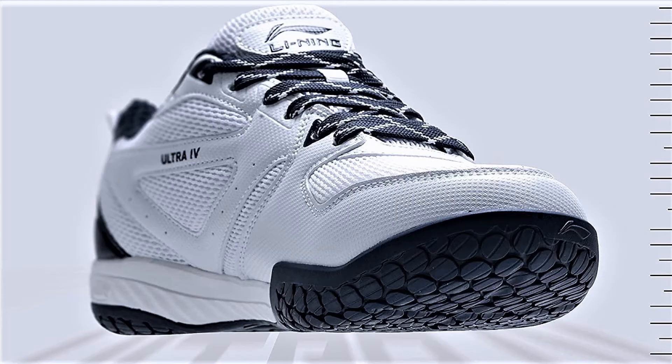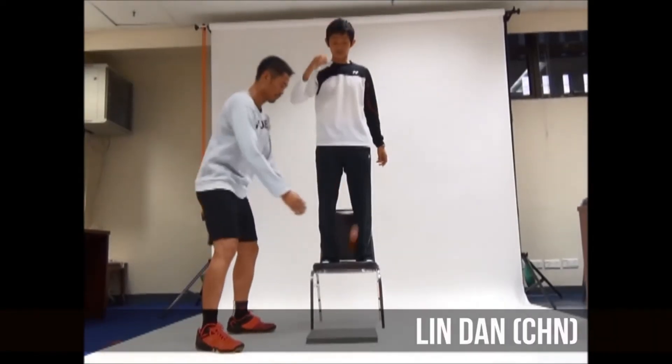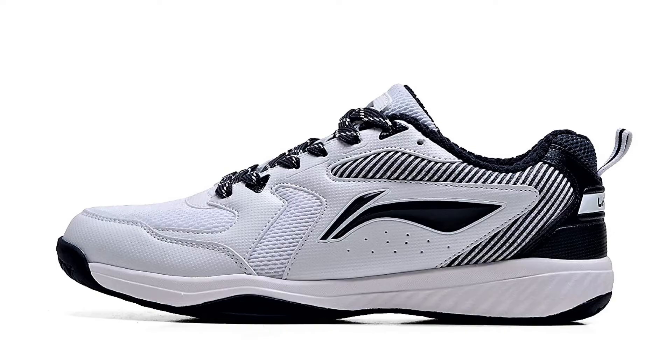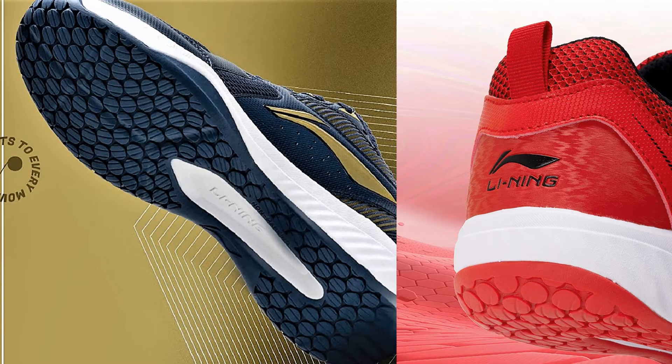Next is the Li-Ning Ultra non-marking cushion shoe. If you compare the technology, it's at the same performance level as the Power Cushion technology. The midsole is a high-rebound midsole — when you jump, the effort required is reduced and you get a better jump. The pod outsole design provides added stability, balance, durability, maximum shock absorption, and quick compression recovery.